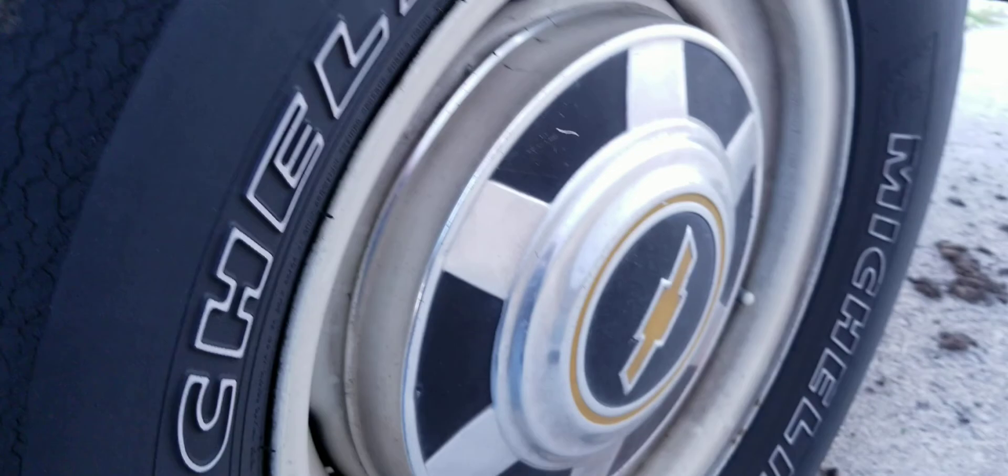New different tail lights. At first I was like, I don't think I like it. And then it kind of grew on me and I do like it now. Looks pretty good.